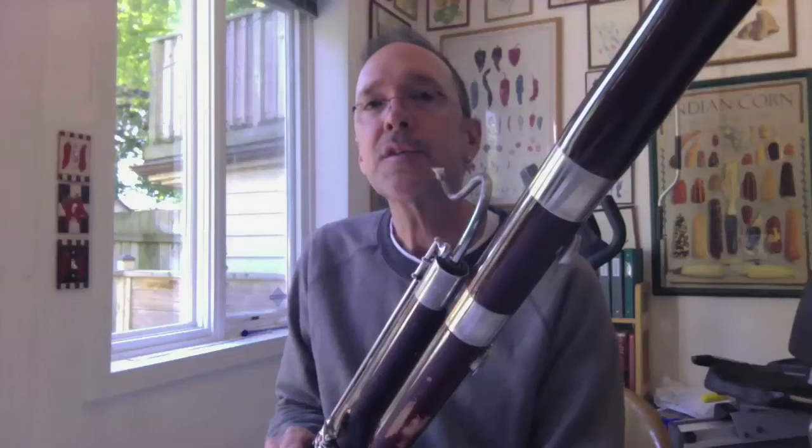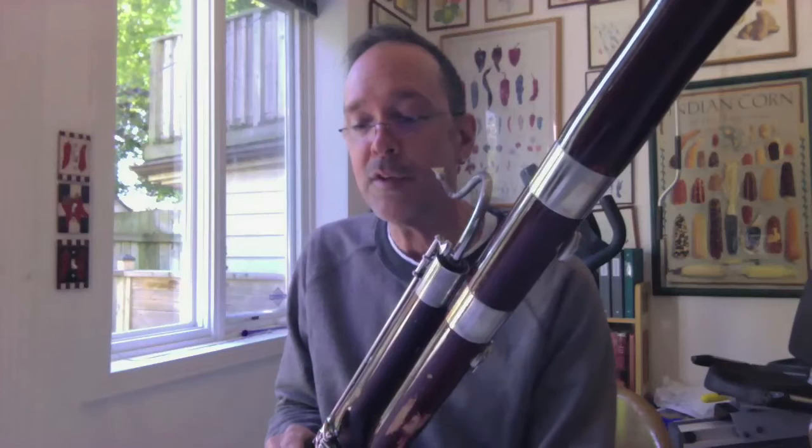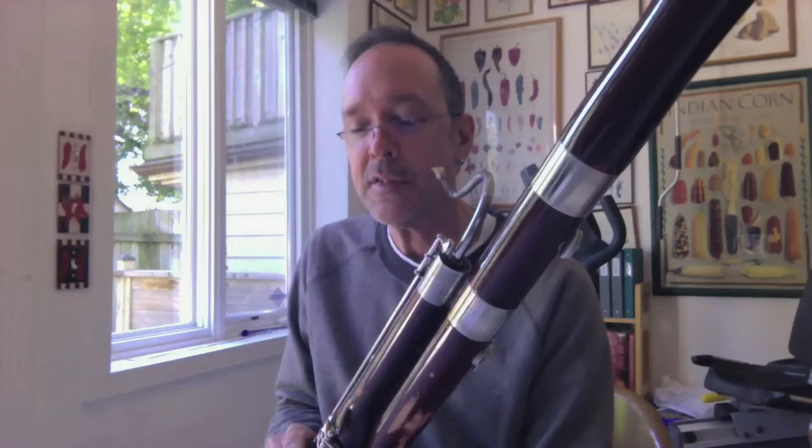The third question is a much more technical question, and may even come from a young bassoonist. The question is: about halfway through the finale of Beethoven's Fourth Symphony, there comes, out of the blue, a blistering string of 16th notes. How on earth do you do that?